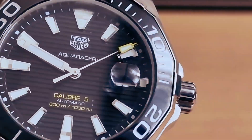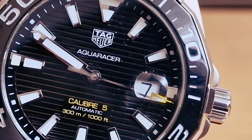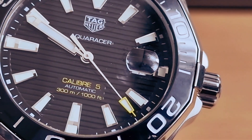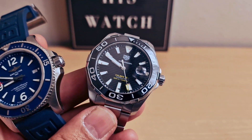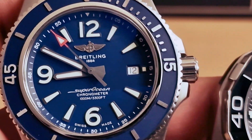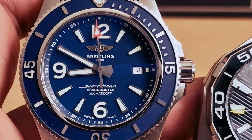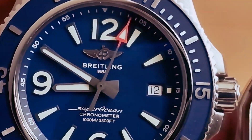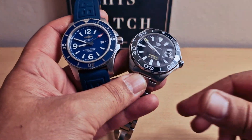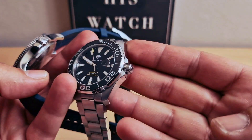I do like the cyclops at 3 o'clock on top of the date. Caliber 5 with yellow at 6 o'clock, 300 meters — 1000 feet. I think the black and yellow work very nicely together. I just love the Breitling color as well — this is my favorite. The red pip on the second hand works very nicely with the blue dial. Let me know in the comments below which one you prefer — thank you very much for watching.